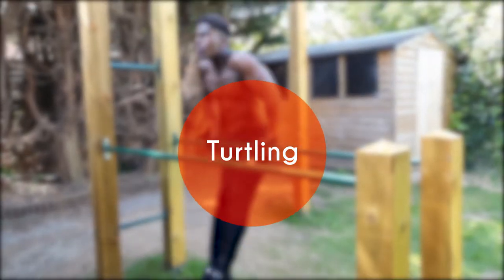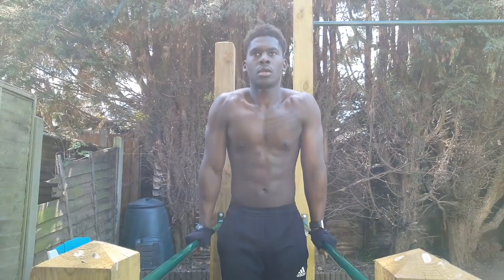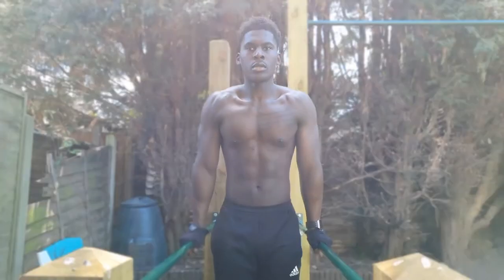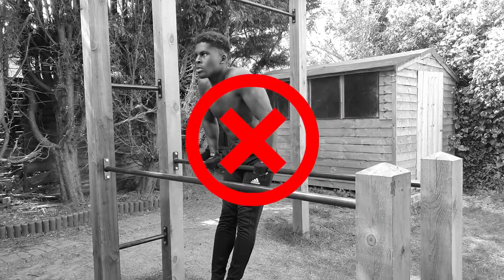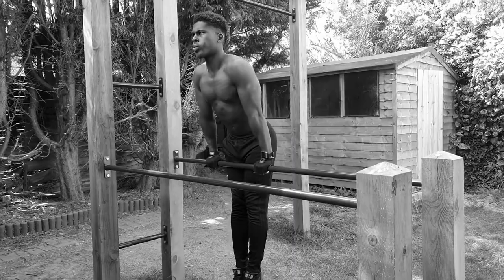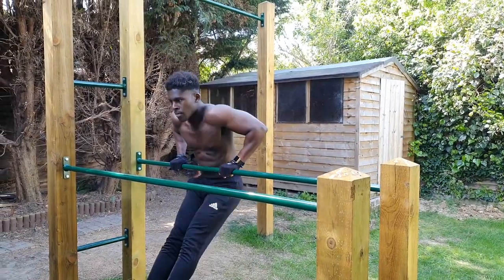Next, we have turtling the neck during the straight bar dip. Having solid scapular depression strength is the bedrock of most calisthenics movements. This is illustrated in the straight bar dip by keeping your shoulders away from your ears. Really focus on keeping that chest loud and proud and squeezing those shoulder blades together.